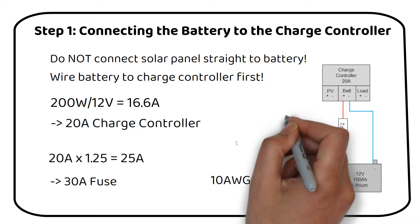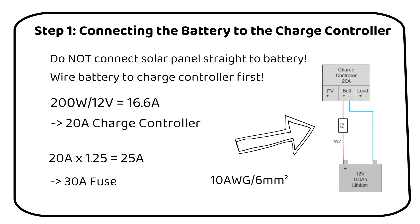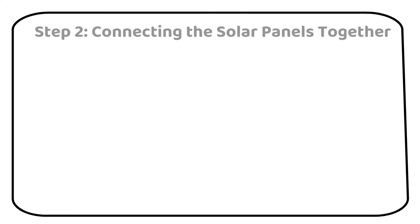Here's what your system should look like now. This calculation process can be applied to any solar power setup you might have. Step 2: Connecting the solar panels together. You have two main options here — wiring in series or in parallel.